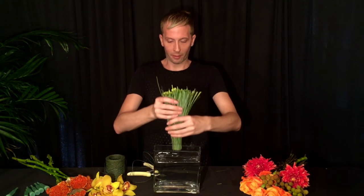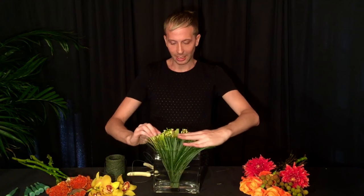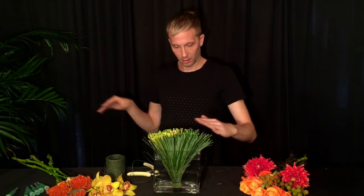You can just drop that right into the vase just like this, then take your hands and fan it out. Now we're going to start placing all of our flowers into the grass fan.